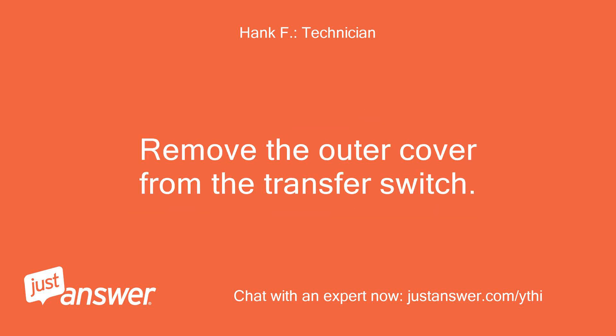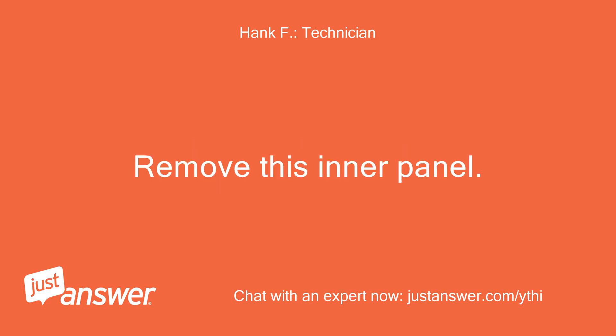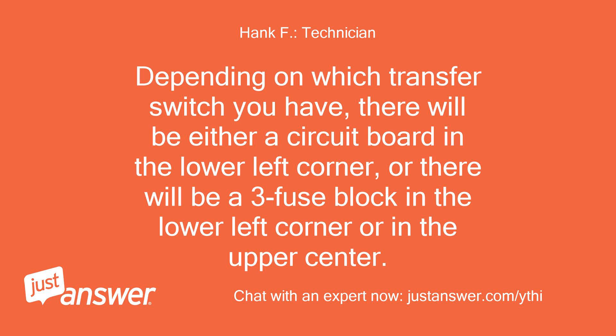Remove the outer cover from the transfer switch. Inside, you will see another panel — remove this inner panel. Depending on which transfer switch you have, there will be either a circuit board in the lower left corner, or a 3-fuse block in the lower left corner or in the upper center.